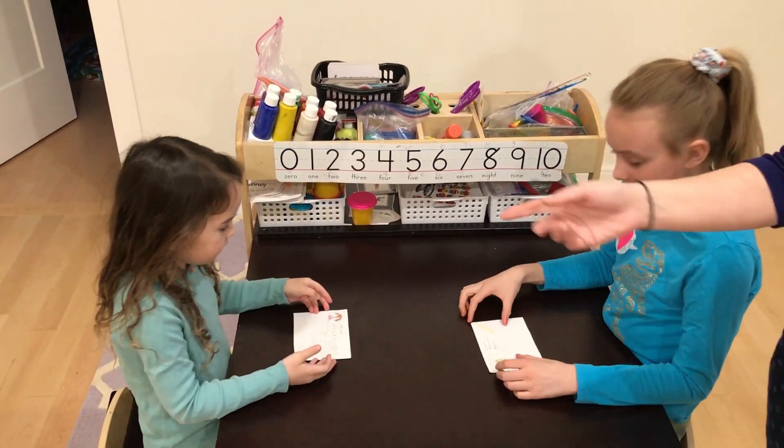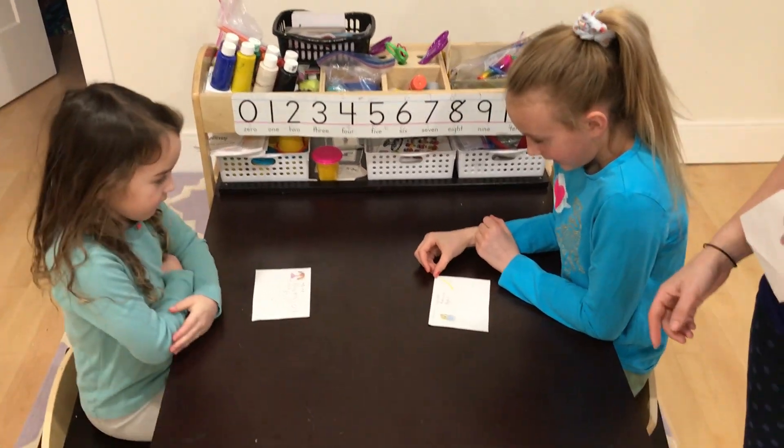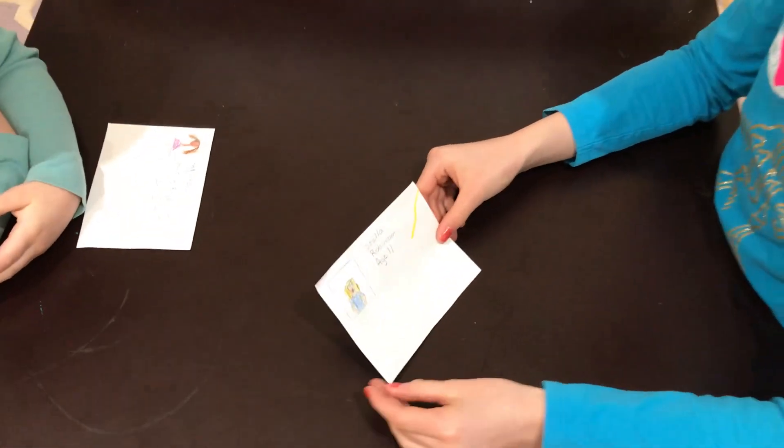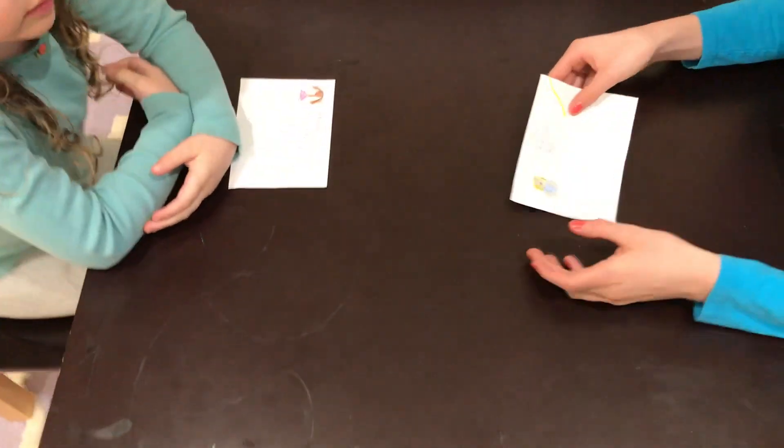My two daughters have been working on their ID cards. Stella's here with me, and Millie — can you girls say hello? And they did their ID cards. Stella, can you show me what you've done? I wrote Stella Robinson, age 11. Very good — Stella Robinson, age 11. Well done. And a little picture of herself.